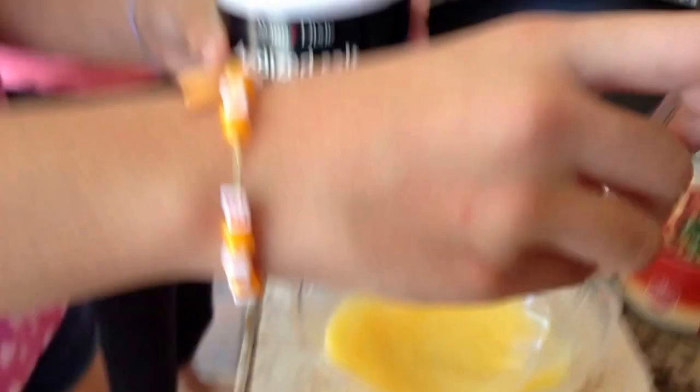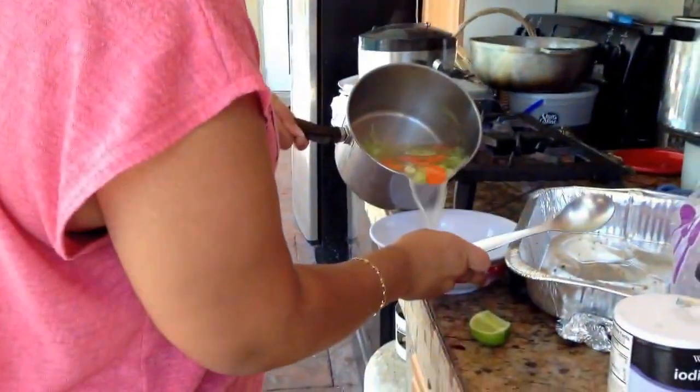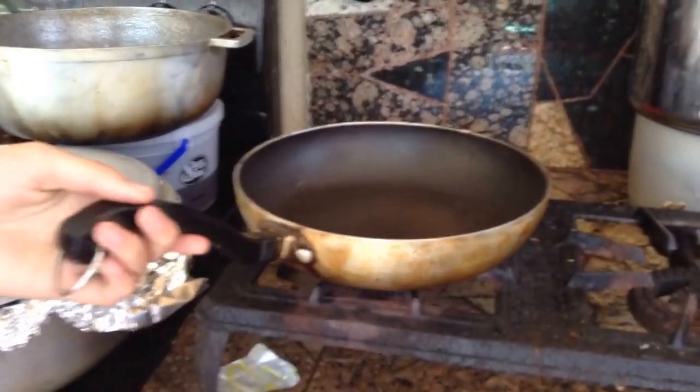I'm going to mix it a little bit more. So now, with just a normal size pan, you can come over here. Just put it on the heat and let it get hot.